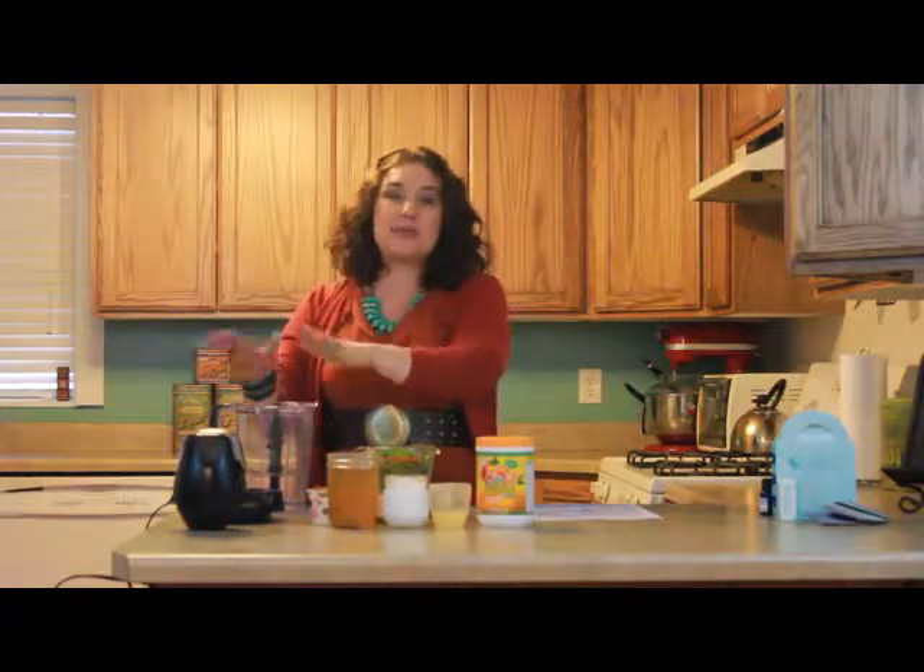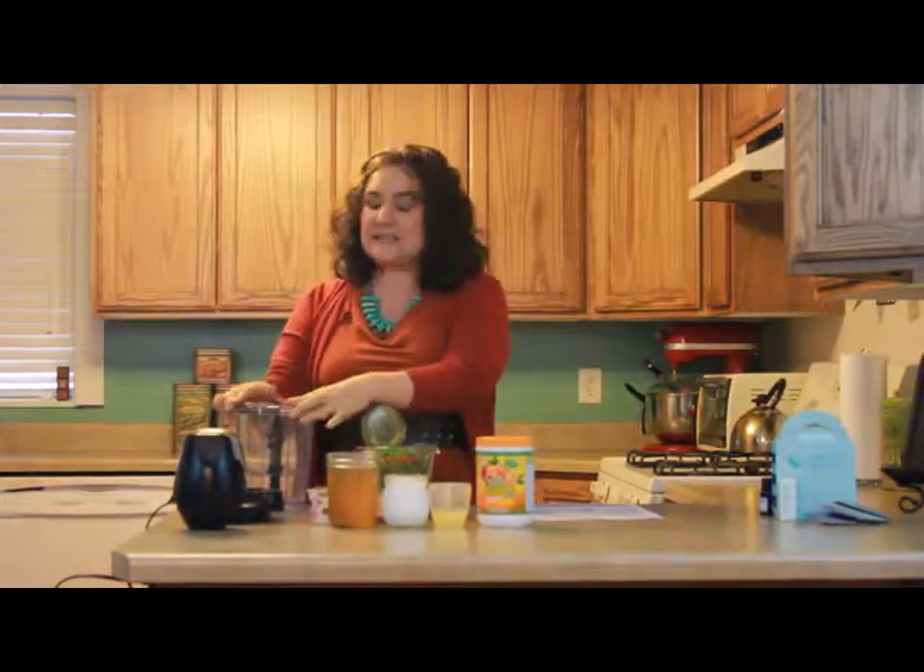Hi, I'm Leanne King, and I'd like to welcome you once again to the Aroma Share Club. It is January 2015, and this month's theme is a fresh start, New Year's resolution time. And we are going to make a grapefruit green skinny smoothie.